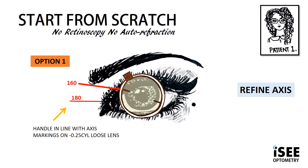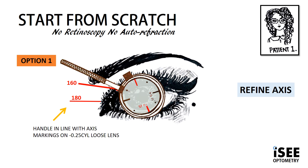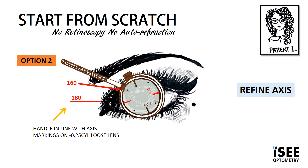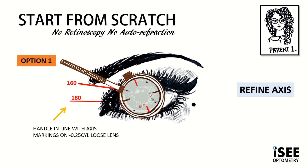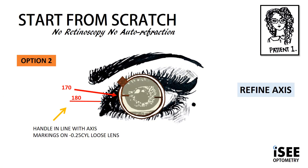We continue refining and bracketing until we get the correct axis. We align the handle of the JCC at 160 and flip, showing the two options. In this image, the red marking is taking us away from the 160, closer to the 90. In option two, the red marking closest to the handle is taking us closer to the 180. We show the patient the options several times, and Emily decides she likes option two. So we move our cylinder 10 degrees closer to the 180, placing us at 170.